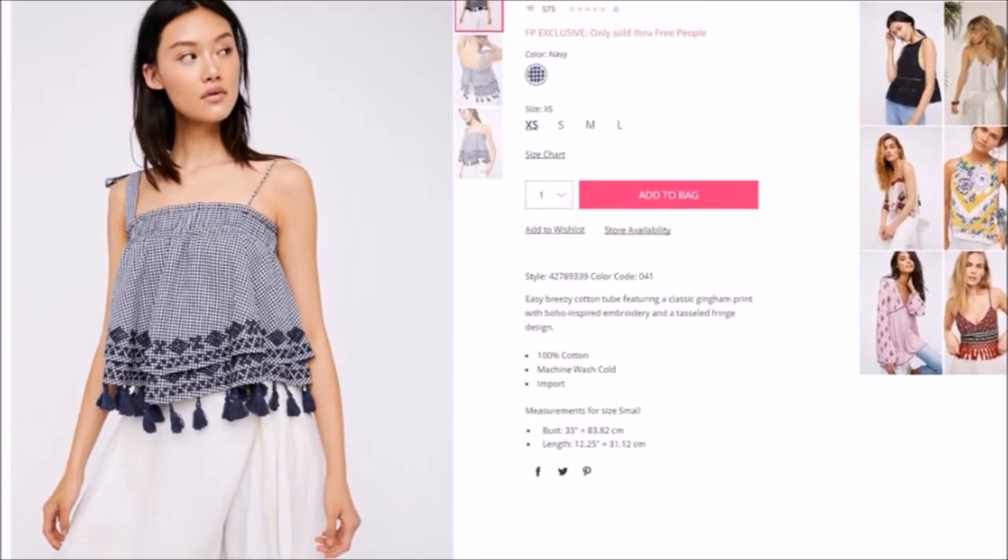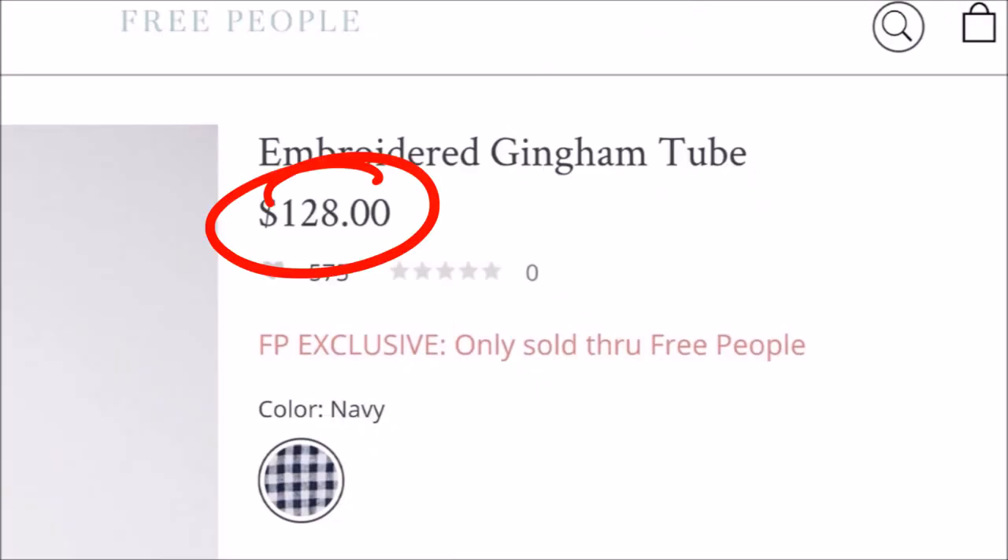Hi guys, it's Mojie, welcome back to my channel. Today's video is going to be a new DIY on this top I'm wearing right now — basically a tube top inspired from the Free People embroidered gingham tube, which retails for three digits: $128, and that is just crazy.